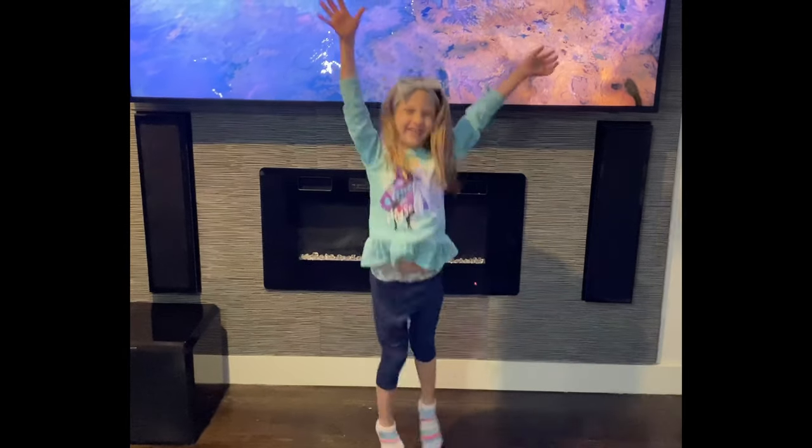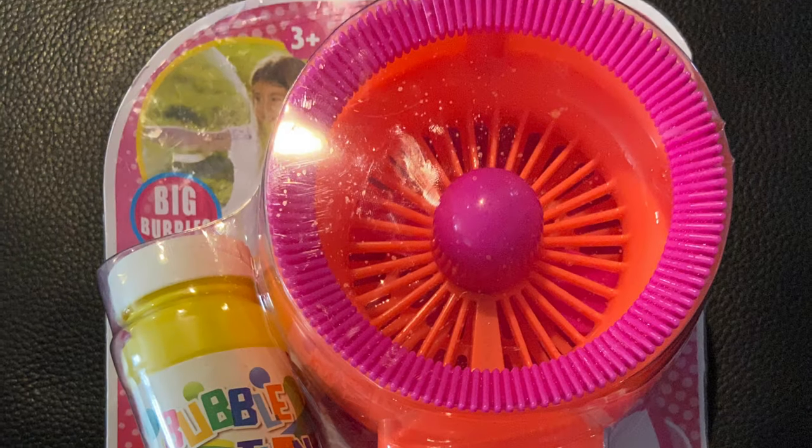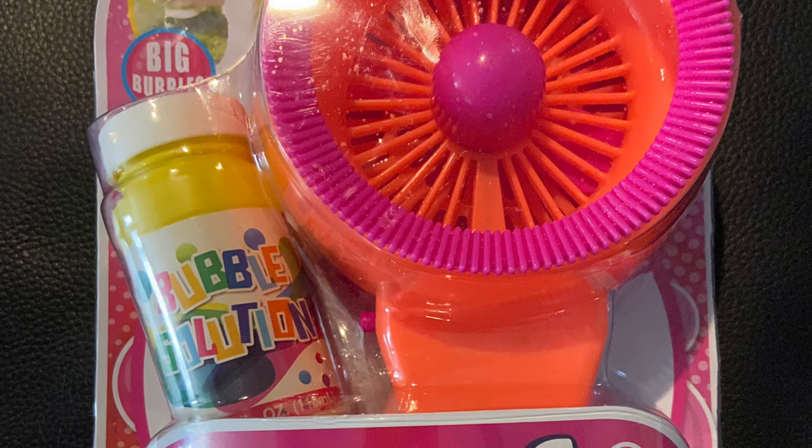Welcome back, it's changing time! Today I'm going to play with my bubble fan. It looks so cool.